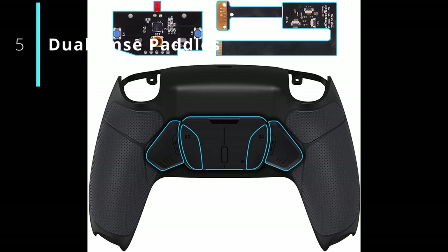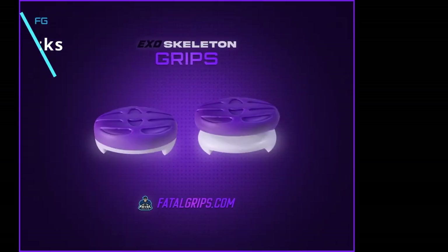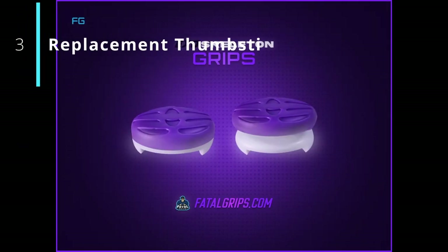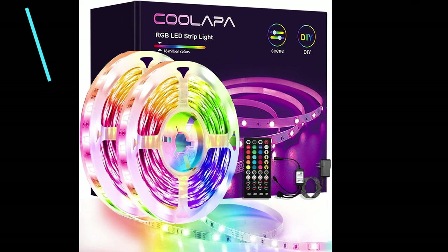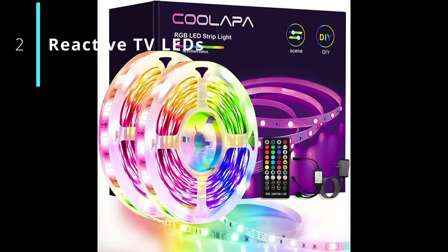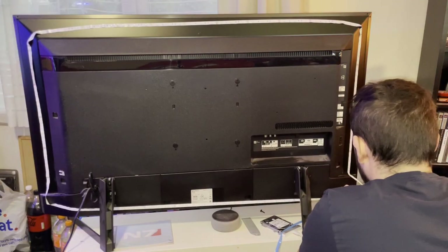Number 6: you can buy and install paddles for the DualSense controller with 4 extra buttons to remap as you see fit. Number 5: I've seen these decal stickers that go for the Pulse headset, like these. Number 3: you can get replacement thumb sticks altogether with different levels of elevation, but I like the ones that the DualSense comes with. Number 2: I have these amazing LED lights that stick to the back of my TV and they're going to change based on the sound in the room.